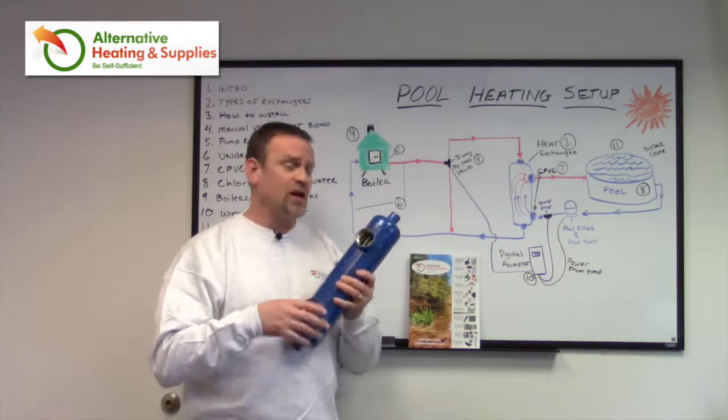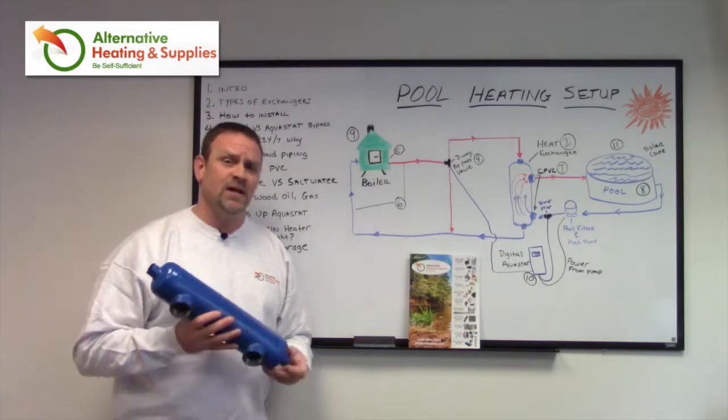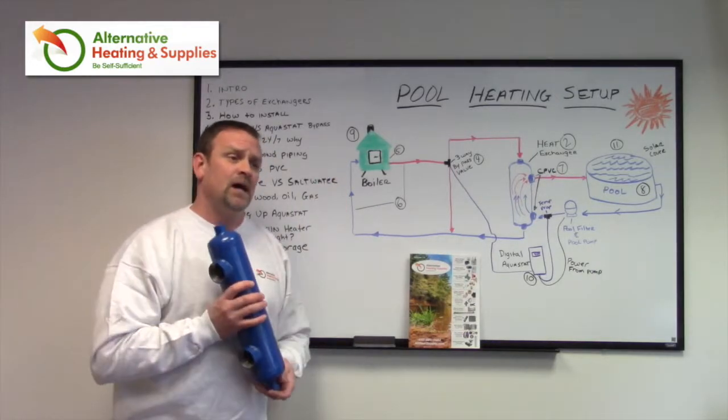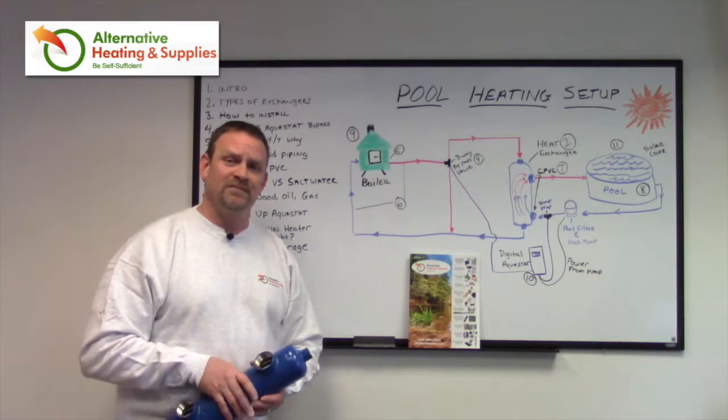Check out our kits and our catalog on our website at alternativeheatingandsupplies.com. The catalog can also be found at the very top center of our website — you can download it, or just give us a call and we'll put one in the mail for you. Have a great day.